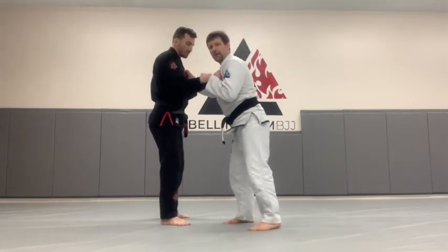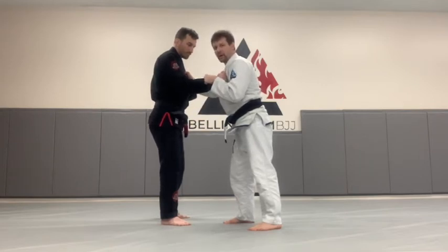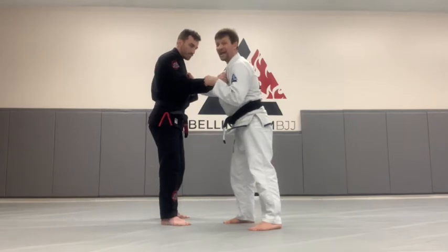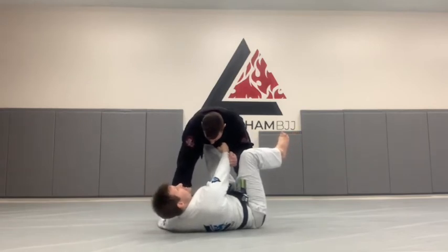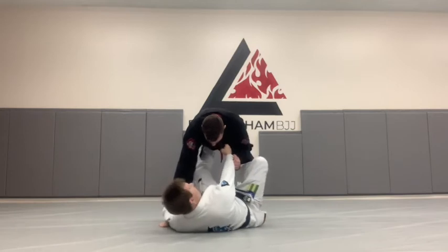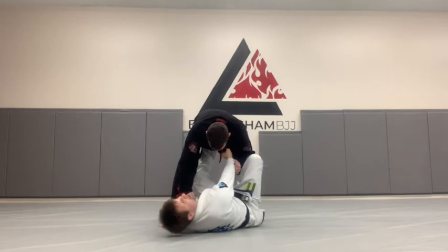We start with the same grips as before. The only difference is — you see how Dave's right leg is forward — that's going to be the heel that I grab. So I'm going to step on his hip, and as I start to go down, I'm going to fall to my left hip so I can easily grab that ankle with my left hand. I remember this sweep as the sweep of three elements: the heel, the hip, and the hook. The hook is this foot, which is going to swing right behind his leg so he can't back-step and correct his base.